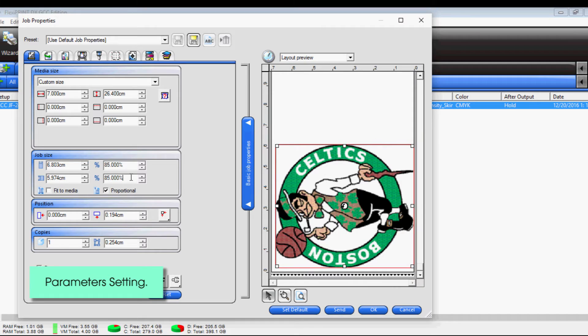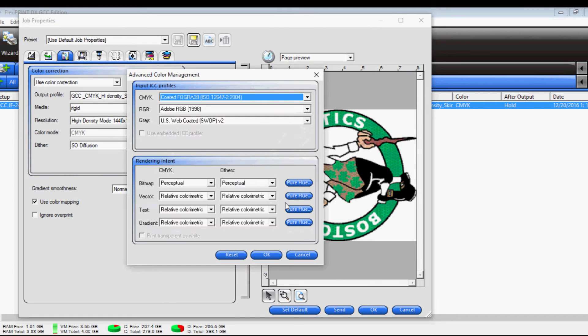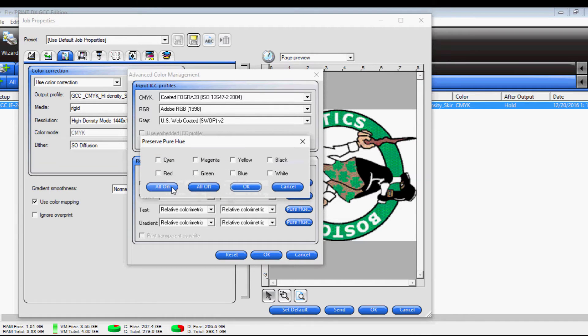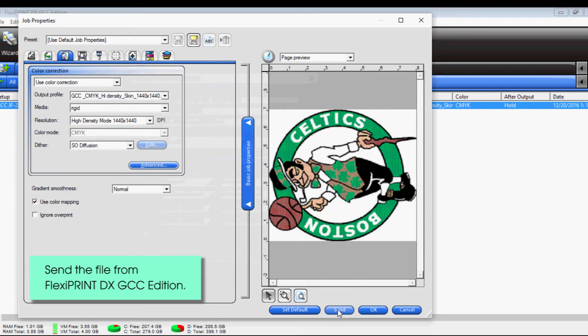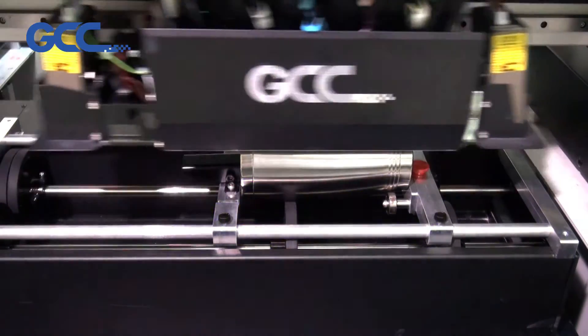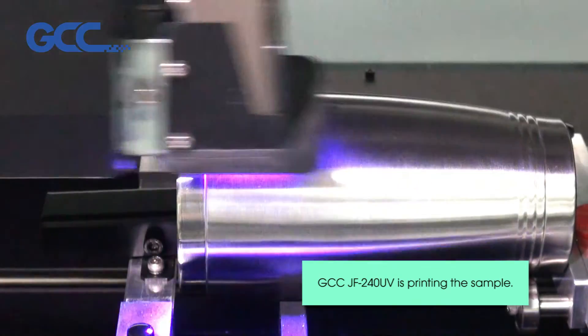Parameter setting. Send the file from FlexiPrint DX GCC Edition. The GCC JF240UV is printing the sample.